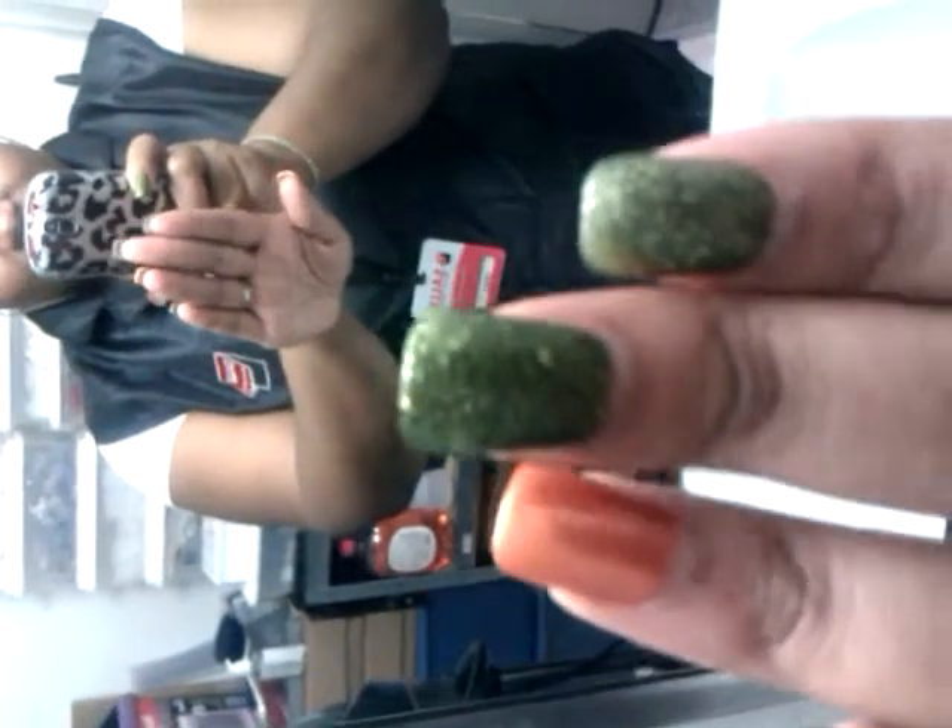One last thing I forgot to show you guys — my nails! I bought all kinds of China Glaze colors for my job, different collections, but this is a Halloween one. Do you see that green, kind of money green with the glitter? It's called 'It's Alive.' They also have an orange, I can't remember the name of that one.